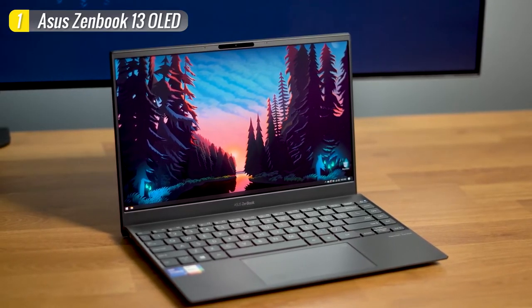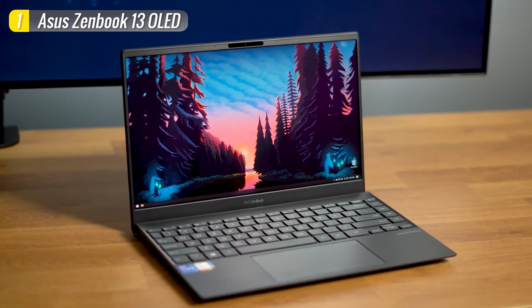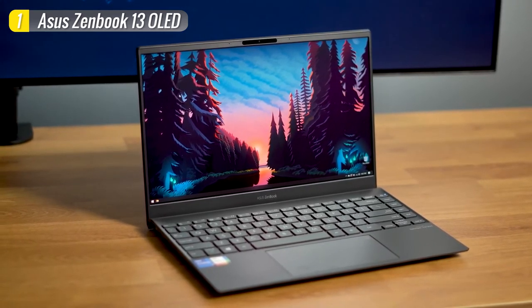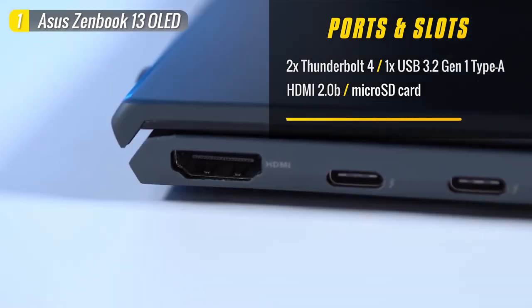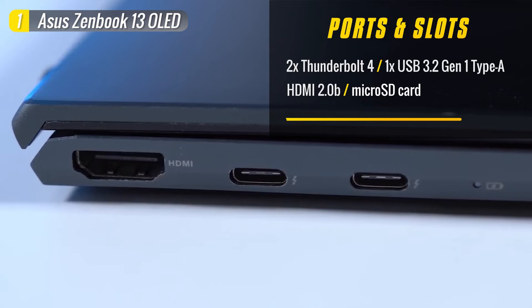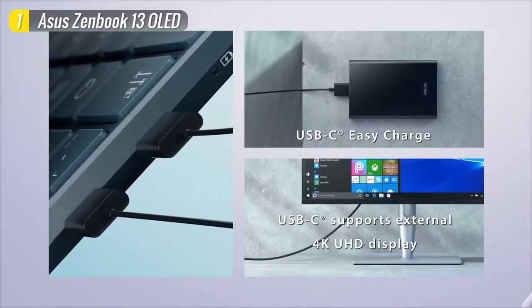Despite its small size, this laptop comes with a decent selection of ports. ASUS has included a USB Type-C to 3.5mm audio jack adapter in case you need one. You get a USB 3.1 Gen1 Type-A port, SD card slot, and a power-on indicator on the right side. On the left, there are a couple of Thunderbolt 4-enabled USB Type-C ports for connecting to external displays and charging, as well as an HDMI 2.1 port and a charging indicator.